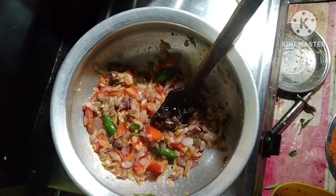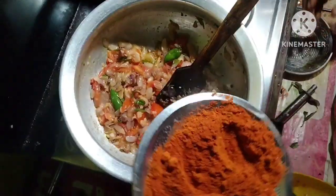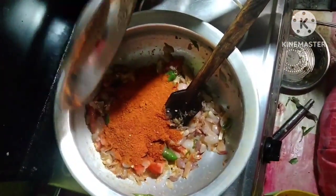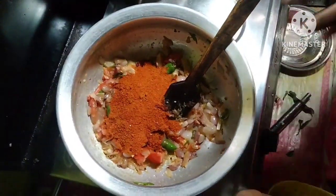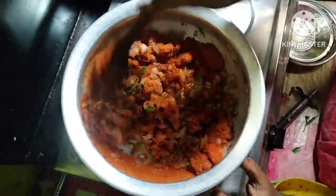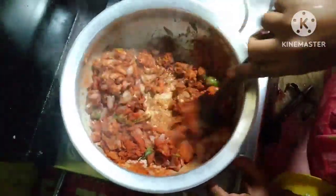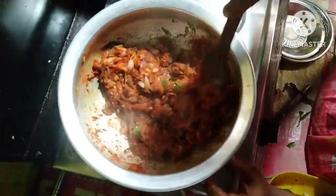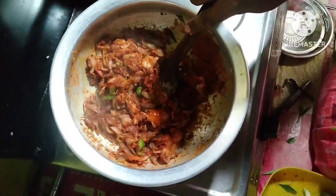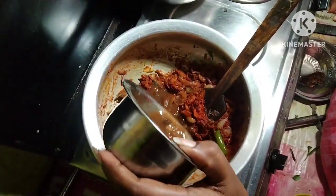Add the flour and a fresh oil, then add the flour. I'm going to put it in a little bit.